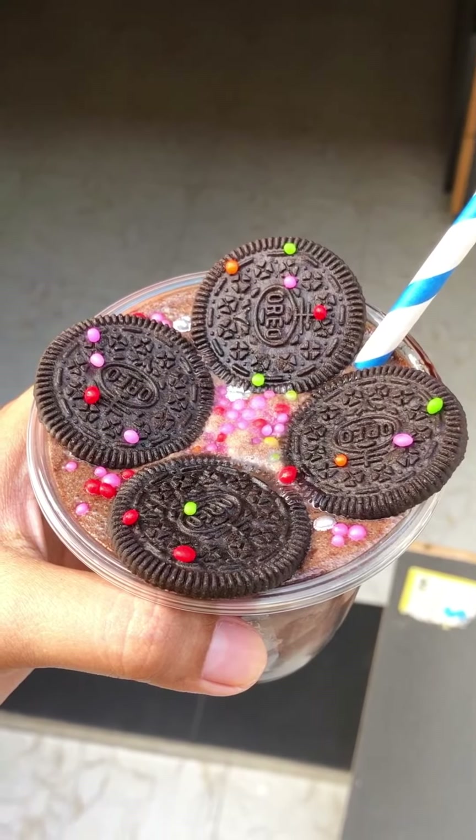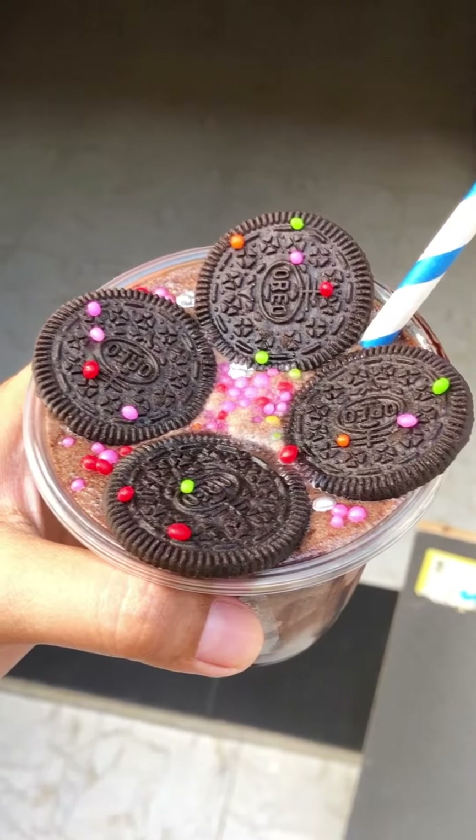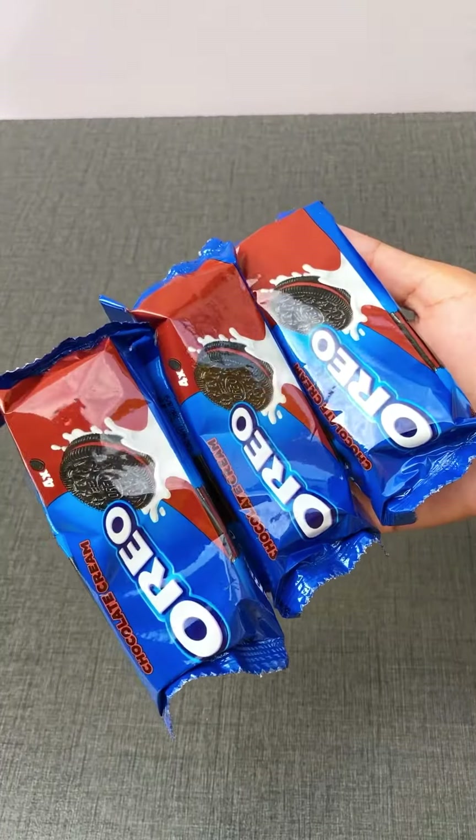Hello everyone, how are you guys? Today our 7 Days Oreo Challenge has started. Today we are making a lot of yummy Oreo milkshake.